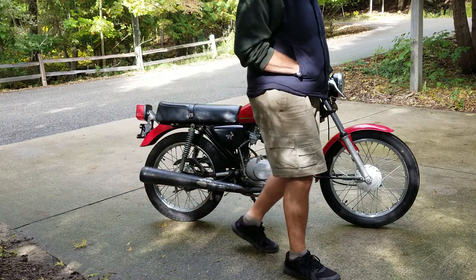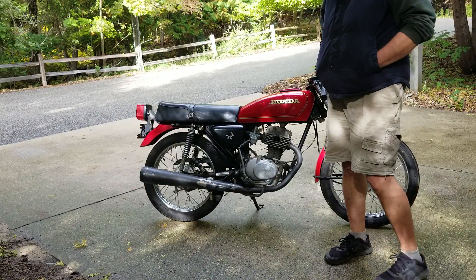There it is. The clutch stuck at first, but it broke loose — everything works fine.